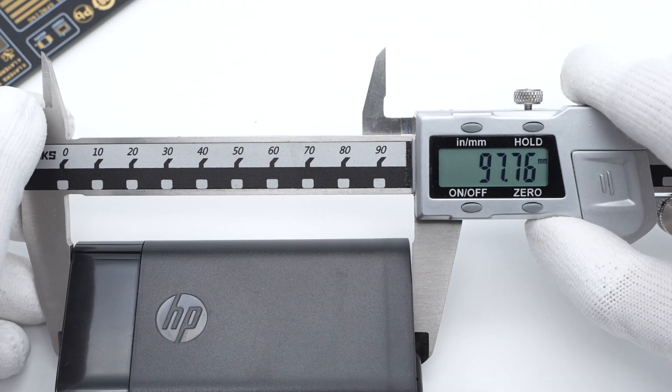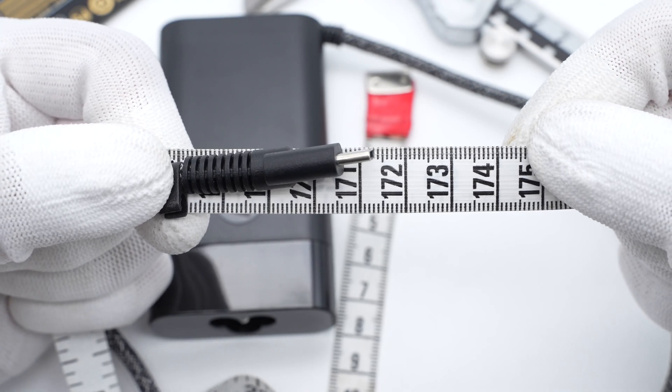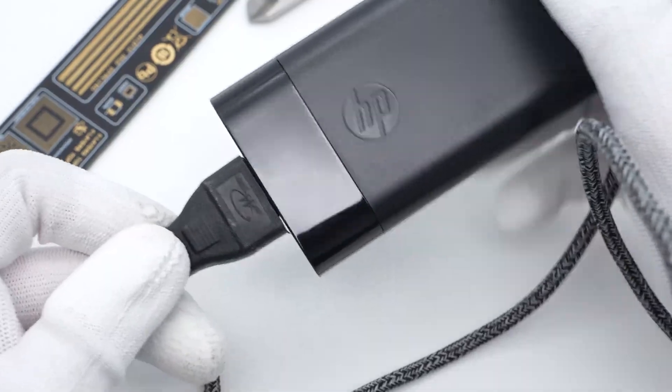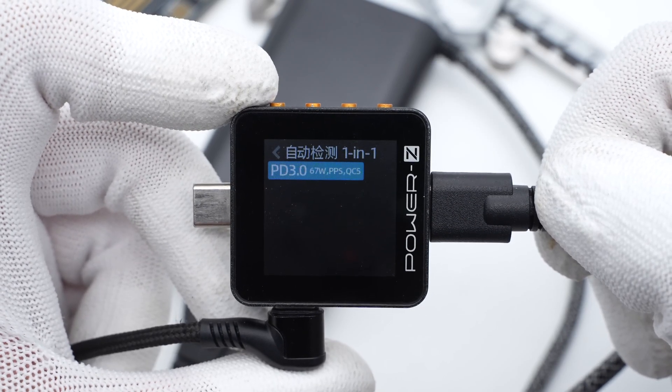The size of the adapter is about 97.8×54×21.5mm. The length of the USB-C cable is about 1.71 meters. Connected to the charger LED power ZKM002C, it shows the adapter supports PD 3.0, PPS, and QC5 protocols.